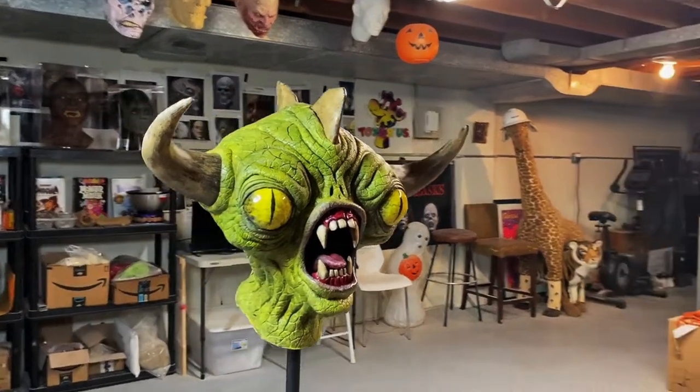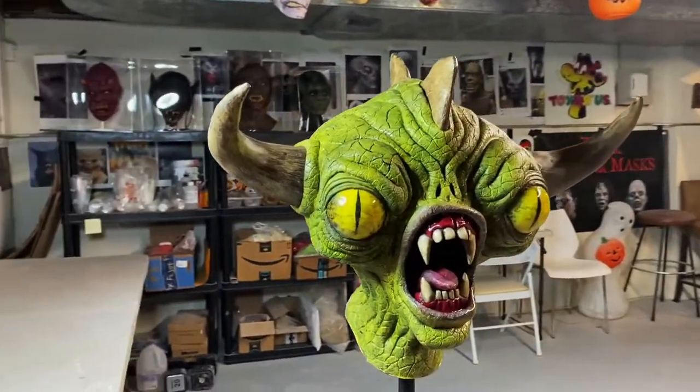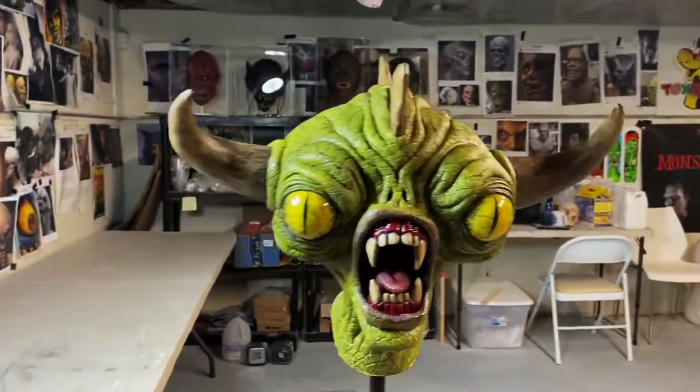And there he is, folks — sweet dreams! All finished, painted, everything stuck on. It's completely done.